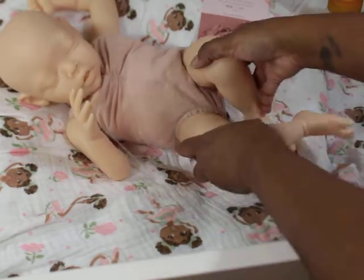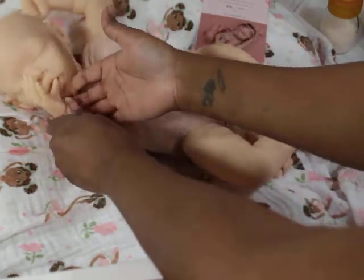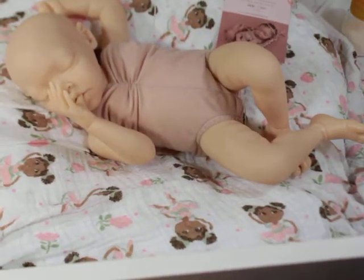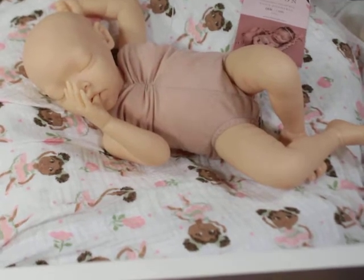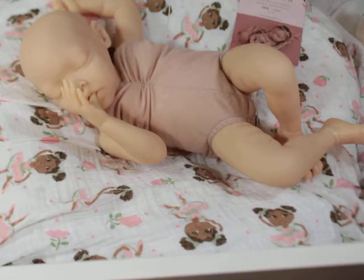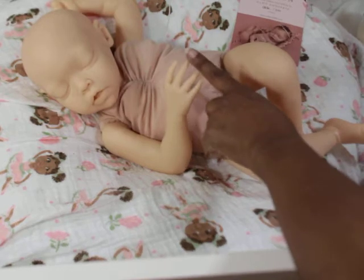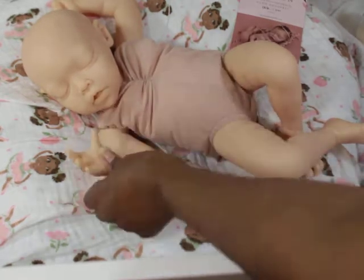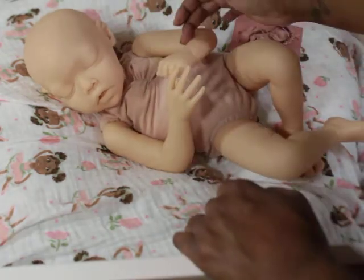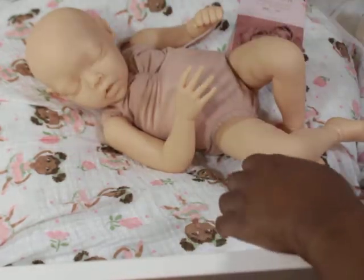This baby can still pose in some cute poses and she can suck her thumb - look at that! It could be a boy or a girl. The hands have nice nail beds and thin fingers, like Jaden. The fist is giving me a lot of Jaden vibes here.